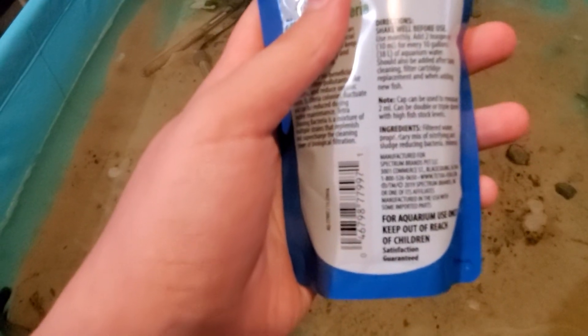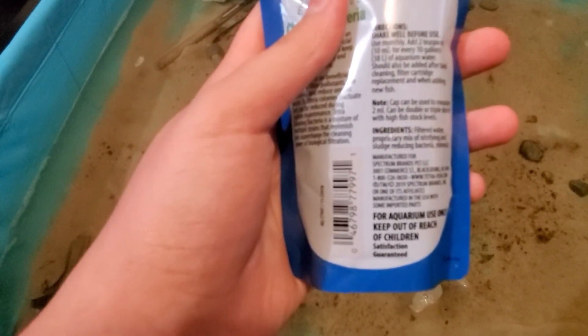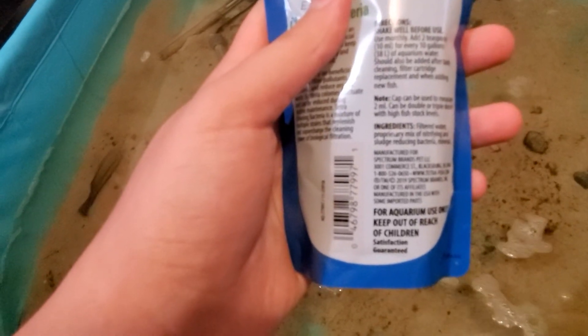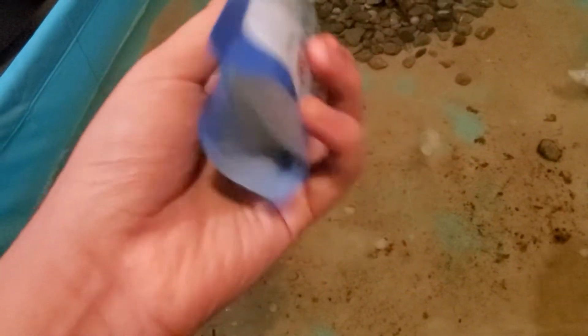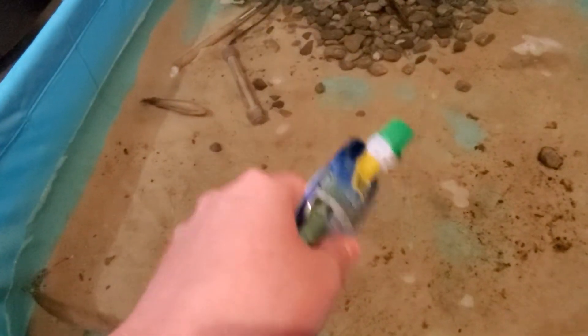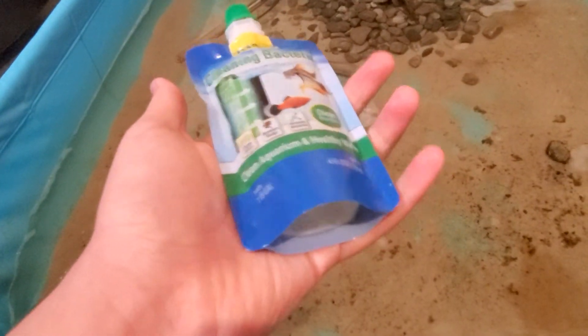The catfish is over there. Everything is doing good. The directions say: use monthly, add two teaspoons for every 10 gallons of aquarium water. Should be added after tank cleaning, filter cartridge replacement, and when adding new fish. So this is basically a bacteria — after I'm done adding the water to this pond, you're going to want to add this. That's basically how easy it is.